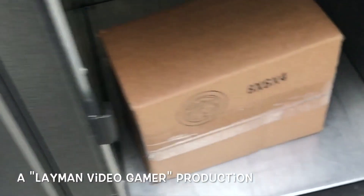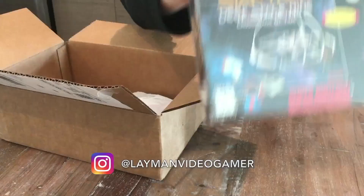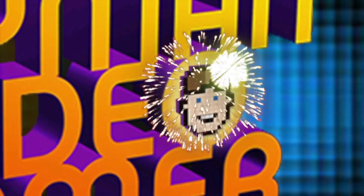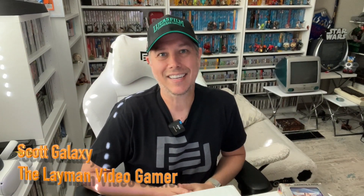Another package just came in — let's open it. Hey everybody, thank you again for joining me for another episode of the Layman Video Gamer. I am Scott Galaxy, and as I said, I have another package here today. This is kind of a fun one. I don't want to get too into it before I open it, so let's just open it and then we'll discuss.